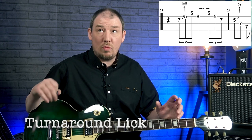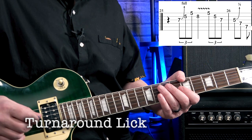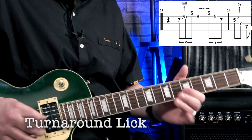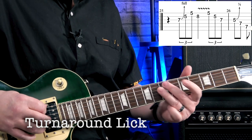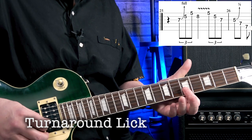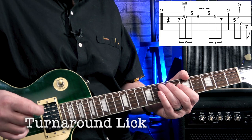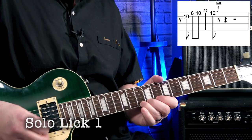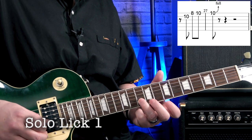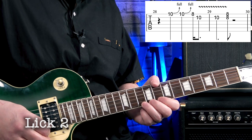Okay, let's get on with the licks. First of all, it starts with the turnaround before the main solo starts. I included the turnaround lick — here it is at speed and then nice and slow.